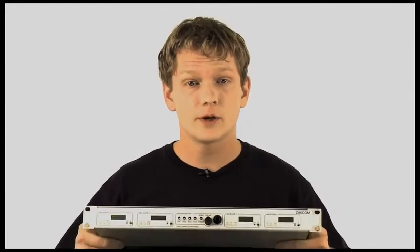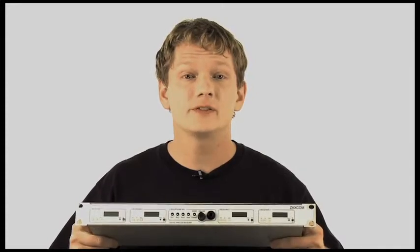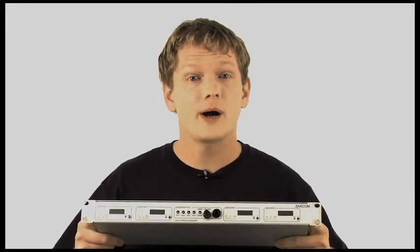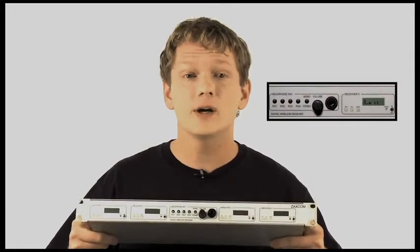If you are a cart style mixer, then the RX4900 is for you. It is a rack mounted receiver that contains four permanently installed receiver modules. Just like the RX900, this product has the ability to receive mono or stereo as well, and has eight XLR outputs on the back to allow up to four sets of stereo outputs. It is powered only by external DC and is supplied with an external power supply. It also has a headphone matrix on the front panel for quick listening purposes.